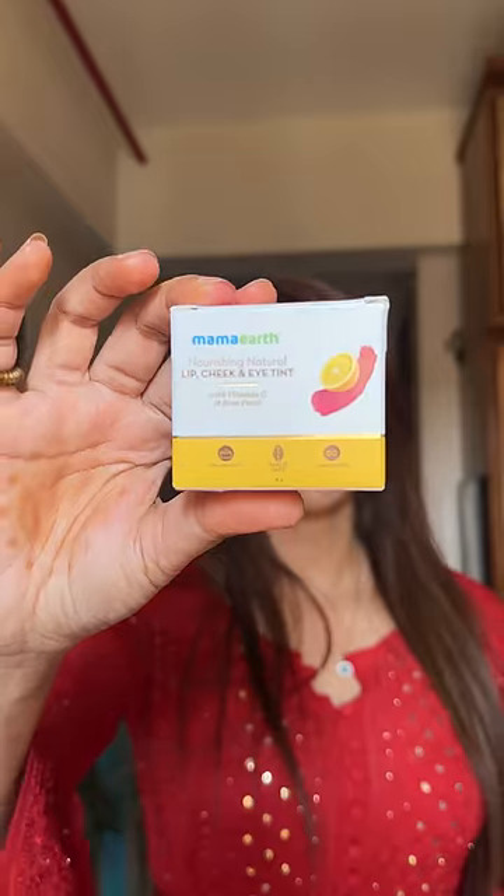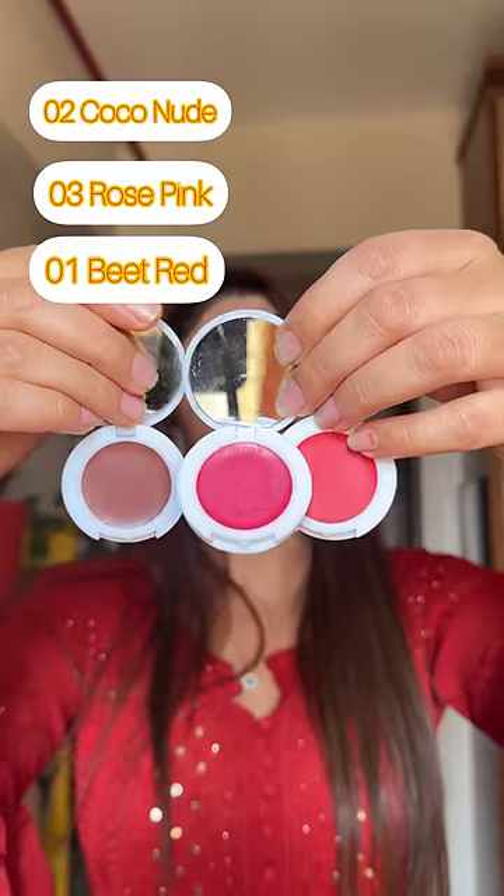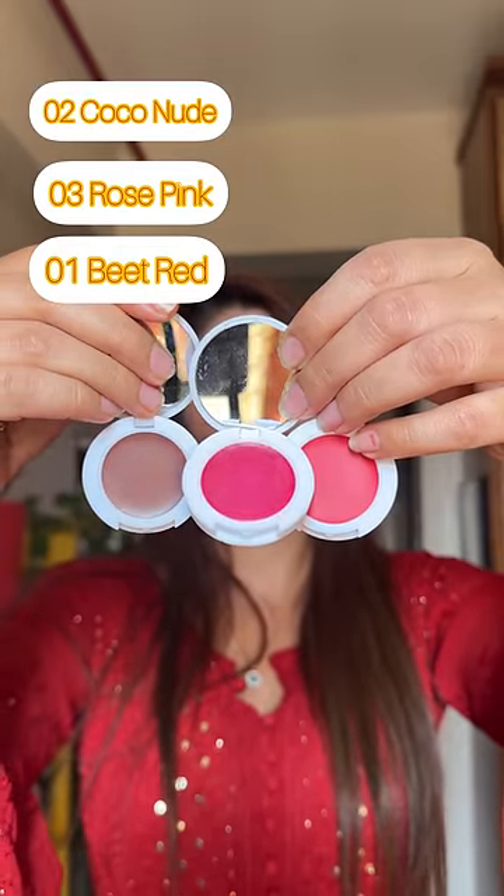It's a blush in my bag. It's a lipstick. But I don't want to wear it on the cheeks. So what do I do? I have a solution — Mama Earth Lip, Cheek & I Tint, in three beautiful colors. I chose rose pink.